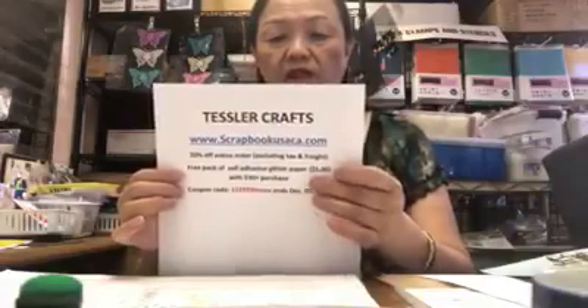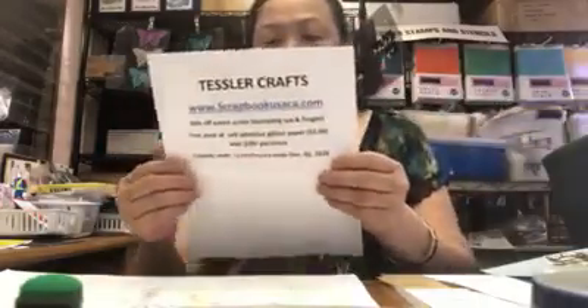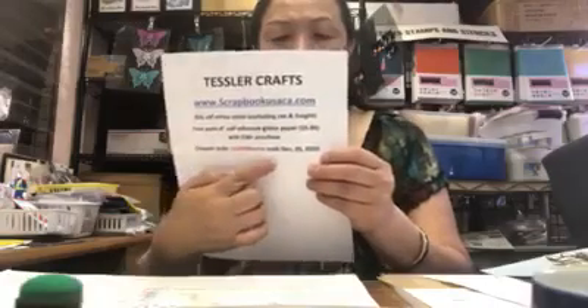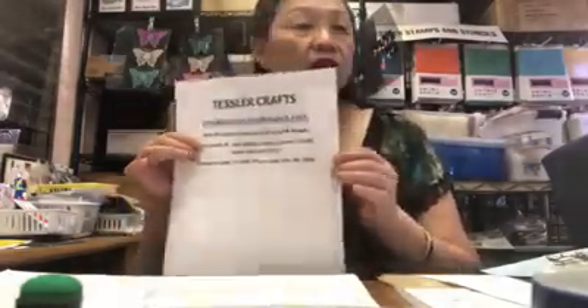If your order is over $30 before the discount, you get an extra bonus: a double-sided self-adhesive glitter paper — the package includes green and red, two pages — free, worth $5. Use the coupon code 1-1-1-2-9-2-0-MMTE. This coupon ends December 5th. On our website under Projects, you'll see all our packages — scrapbook pages, cards — and the corresponding video will be at the top of each project listing.